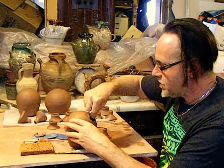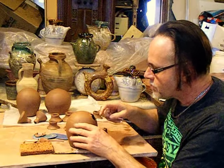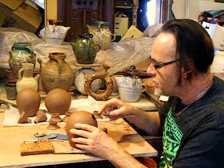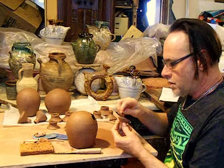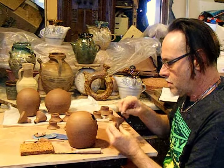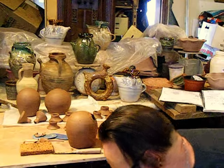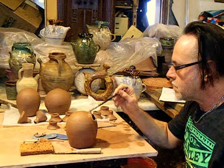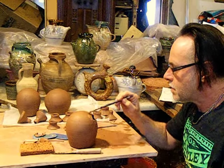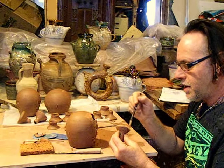And then I'll smooth that, and give it a score, and the slip. The same up here.